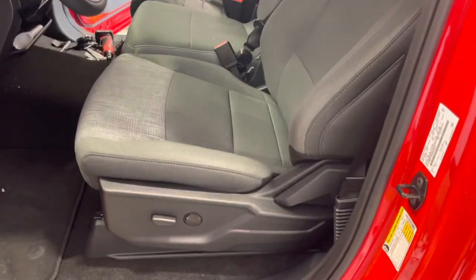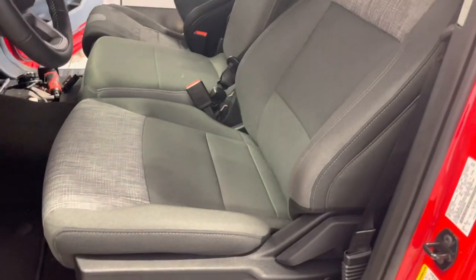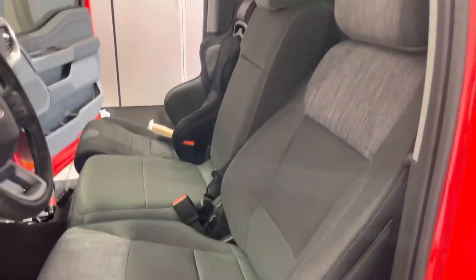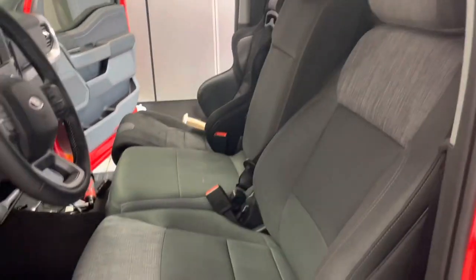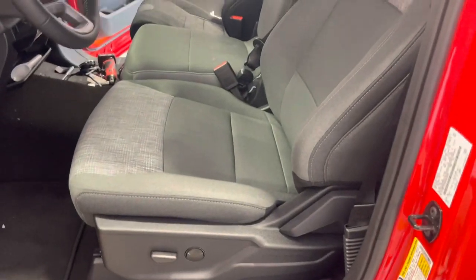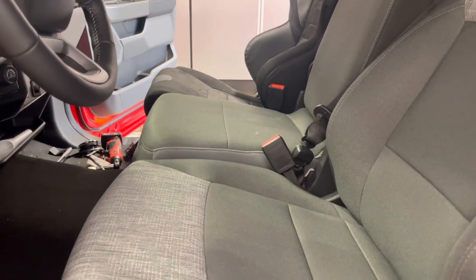So we're test fitting the Corbeau seats in now. Here is the stock seats in the all-the-way-down position. That's typically about where I ride at in the lower position, especially once we race the truck and I'm wearing a helmet — that'll give some clearance on the roof line. You can see about the distance that you have there from the flat of the seat and the edge with the bolstering.